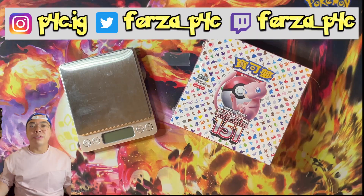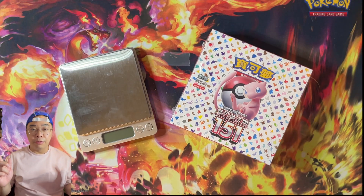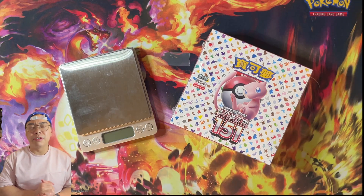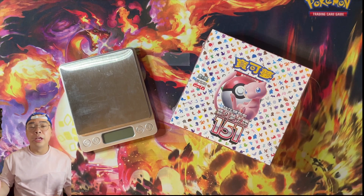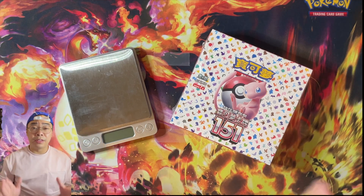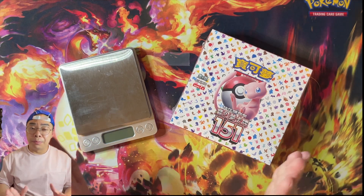Guys, what's going on? It's Ferzy here from P4C. Welcome back to the channel. You see the scale, you see some Pokemon packs. Indeed, we are doing something quite controversial, potentially. Whether it's good or bad, I'll leave it up to you to be the judge. But if you are against weighing packs, or if you are against controversial videos like these, stay away from this particular video.